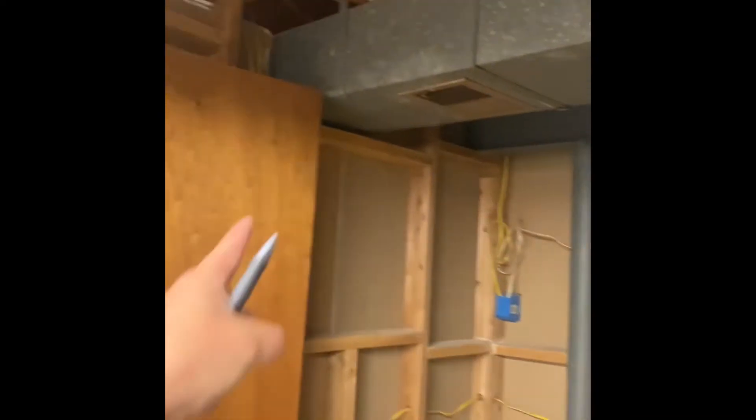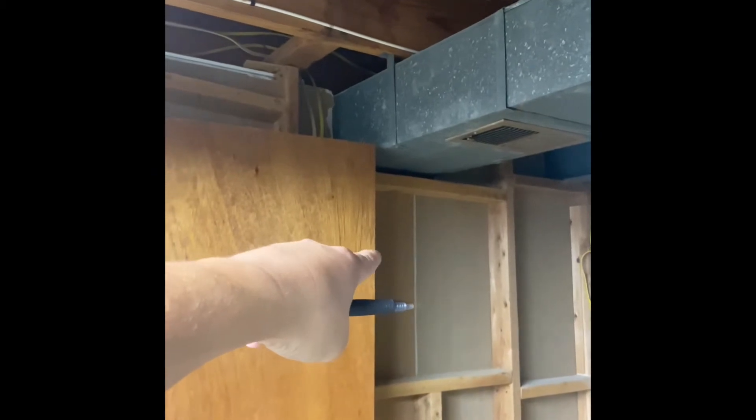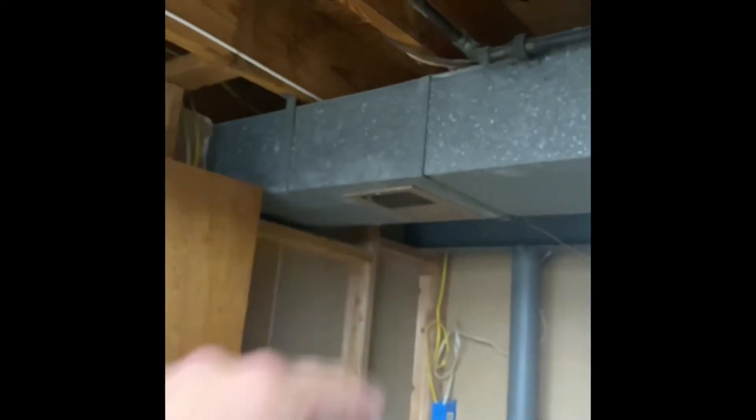They'd like to add one 6-inch supply vent, so we'll need a 6-inch start collar, a 6-inch straight boot, and a standard 4x10 register that's going to go on the wall right here. That register can stay.